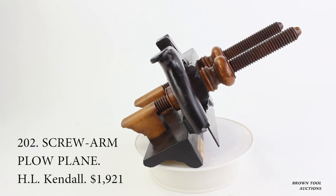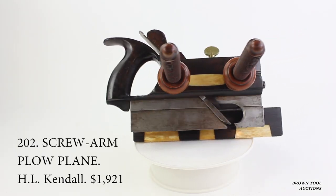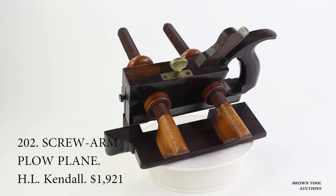Many plow planes have a strip of harder wood, sometimes even metal, along the edge of the fence to keep it from wearing out and becoming uneven. Because boxwood was usually used for this purpose, this is known as boxing.